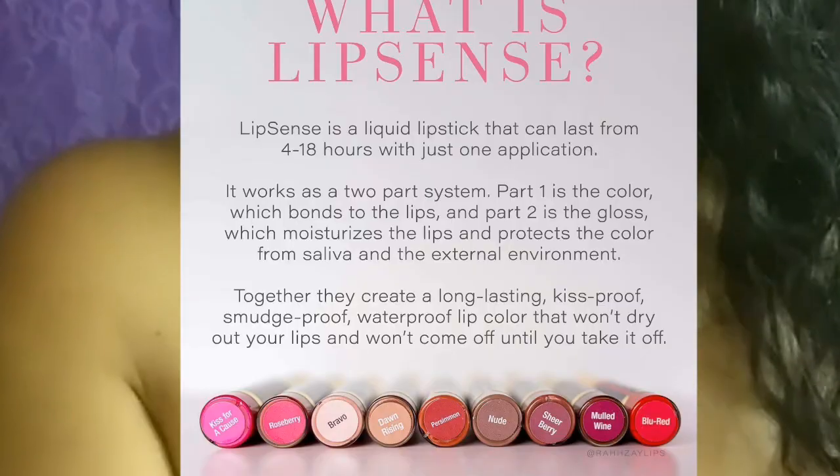Today we're going to review LipSense products — a lipstick and a lip gloss. It's going to be the Flygirl color and this lip gloss.